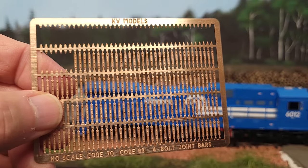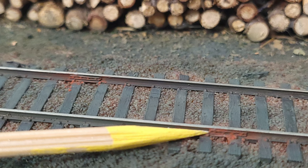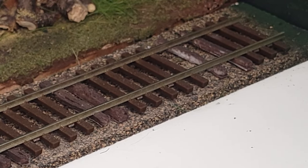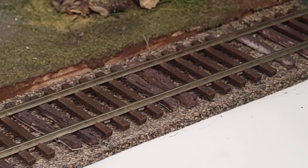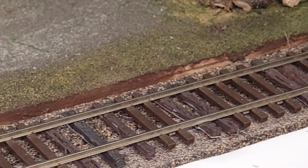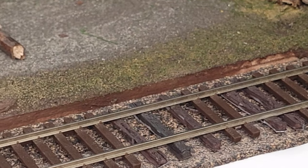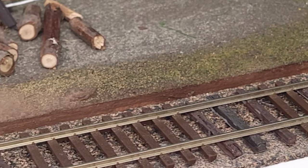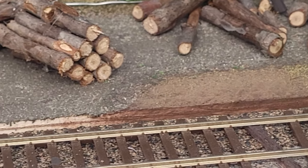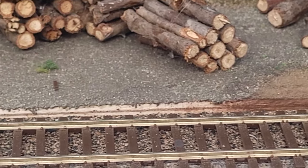Tip number seven: add some basic details to your rails. Adding joint bars is something you can easily do with just some super glue and some patience. You can also damage your ties or add molded damaged ties to your rails to give the impression that the ties are decrepit and in need of maintenance. It's a quick little detail that really brings realism to your model rails.